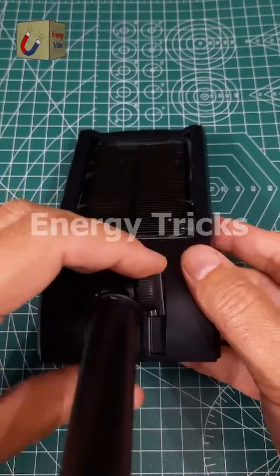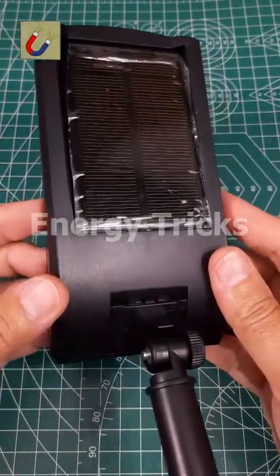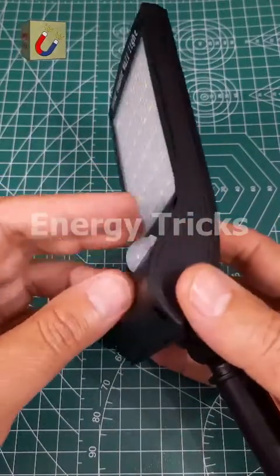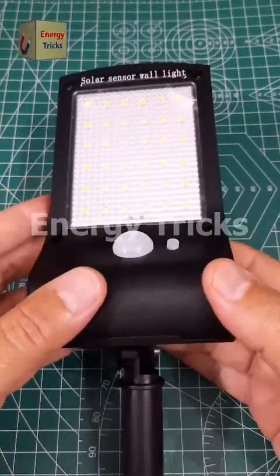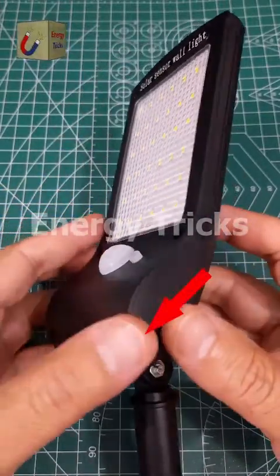With its solar-powered design, there's no need for wiring — just set it up and let the sun do the work. I'll be testing this light in a detailed video soon, so stay tuned. If you're interested in getting one right now, click the products button here to check it out.